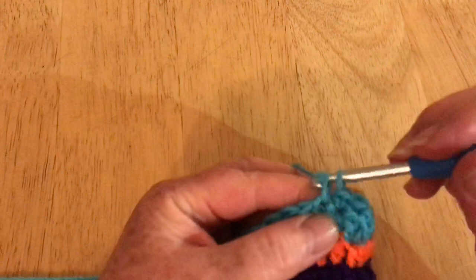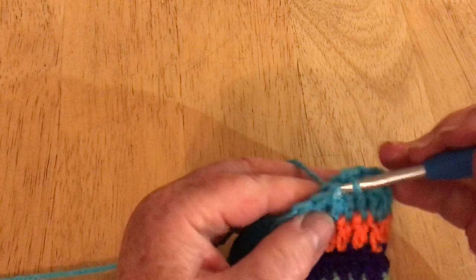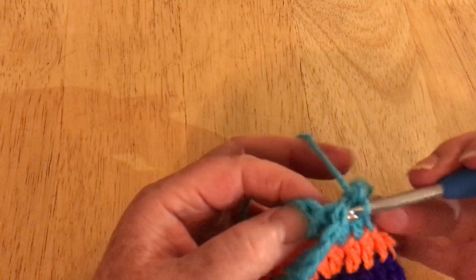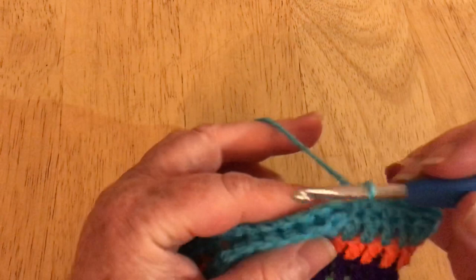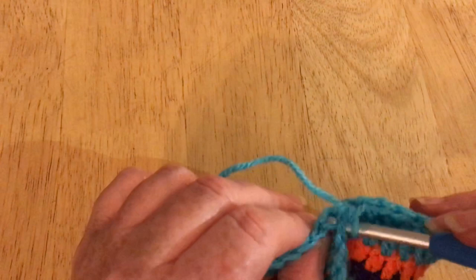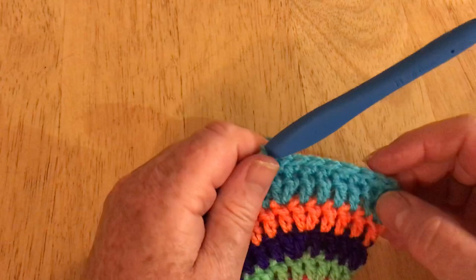I'm doing a UK double or US single crochet in every single stitch, cinching the two halves together and giving a nice edge to our work, so we've got a nice edge to attach our chain to. Just make sure you don't miss any stitches. I'm going to do that all the way along until I get to the other side — one stitch for two loops of each. I'm going to pause the video and pick up with you when I get to this side.